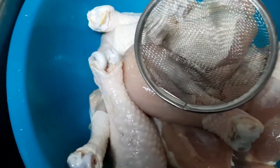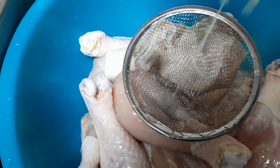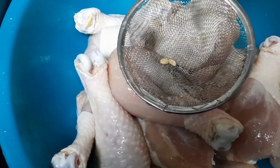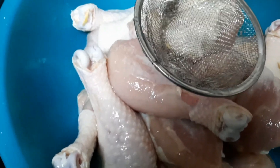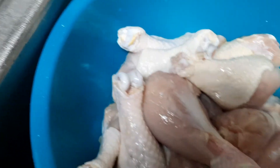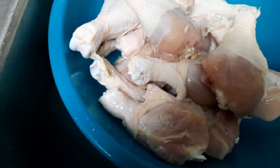When squeezing the lemon, you can use something to separate out the seeds, because the seeds are bitter — you don't want to bite into them when eating your chicken. I'm using this small filter to filter out the seeds. When I squeeze out the liquid, I make sure the lemon juice drops well all over the chicken. It's just that simple.